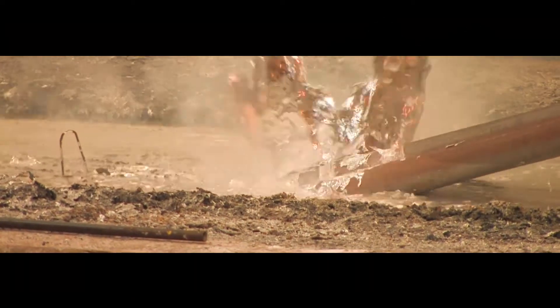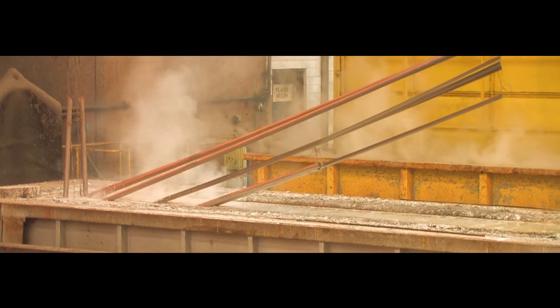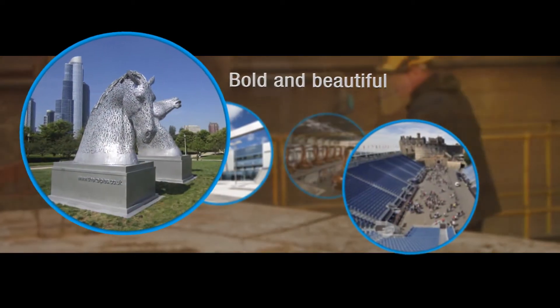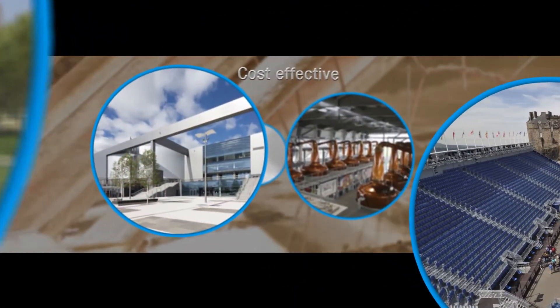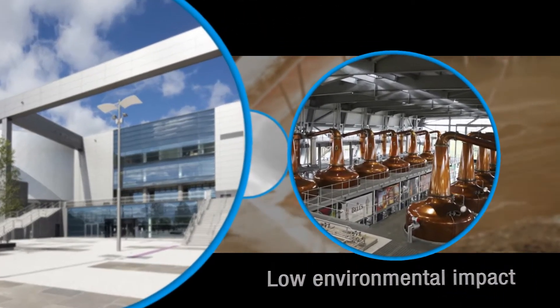Hot dip galvanizing is a corrosion protection coating applied to steel fabrications by immersion in molten zinc, metallurgically bonded to the steel. It provides one of the most robust coatings available, displaying outstanding sacrificial defense against corrosion and good resistance to impact damage.